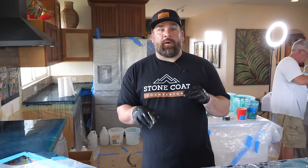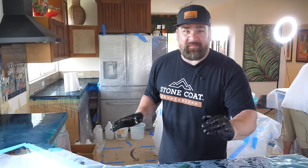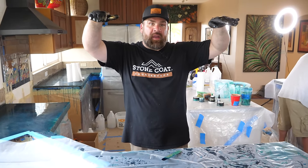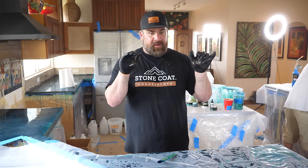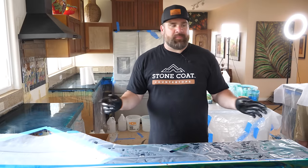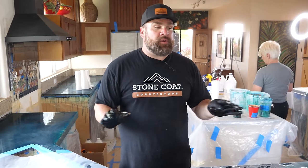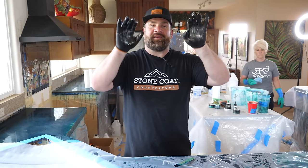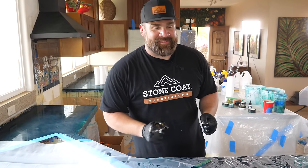It's been over an hour since we mixed up the resin. We're going to peel this tape dam — first about five to ten minutes early to let some of that epoxy start flowing. Our bar top is a hair out of level, so our dam is a little heavier on one side. We'll open that side, let it flow, wait about ten minutes, then remove the rest of the dam and address our edges to ensure a nice coating.